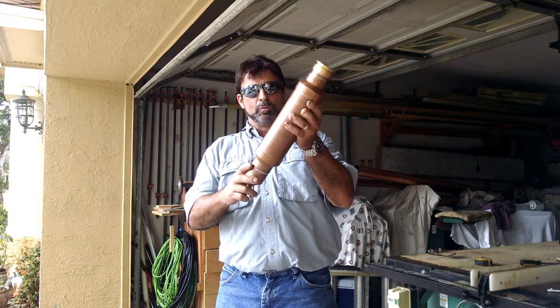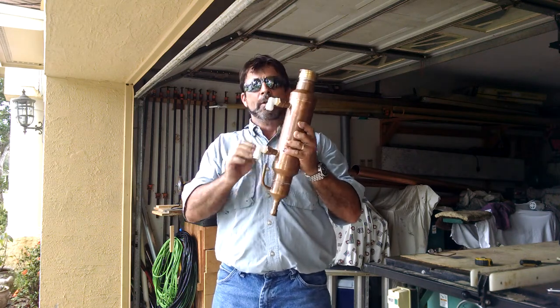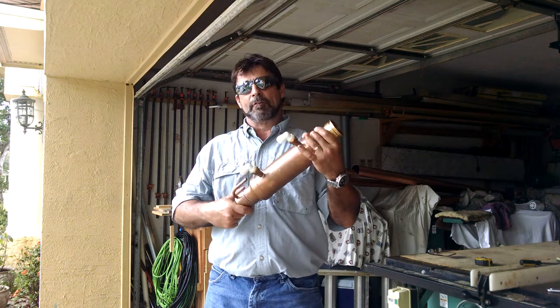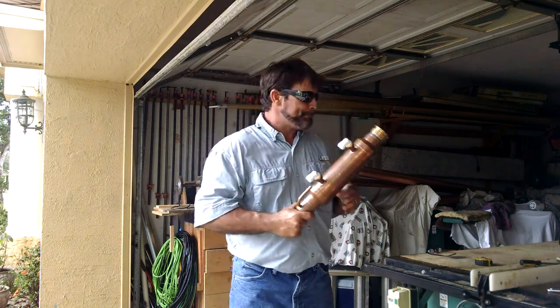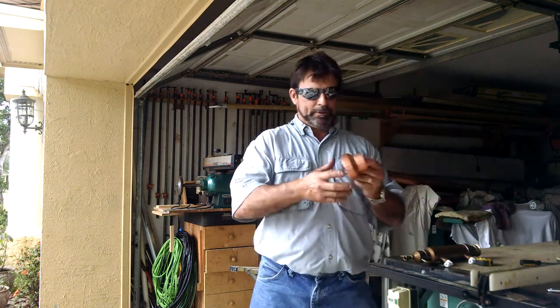Anyway, you can buy this online at rnwdistilling.com or you can fabricate it yourself. So let's go over the fabrication process and show you the components you're going to need.